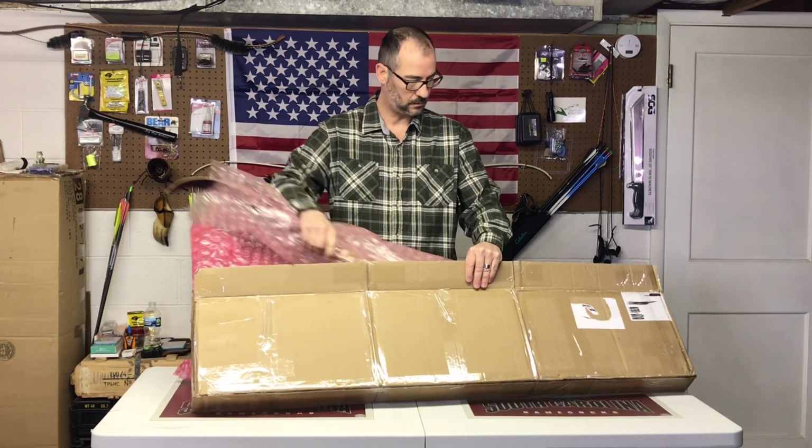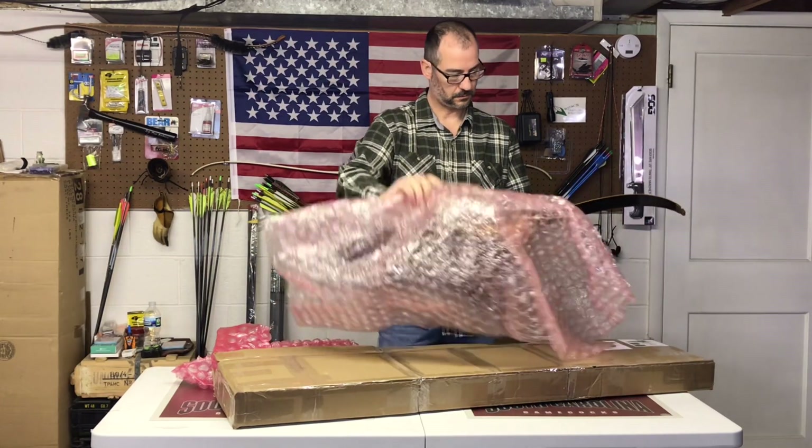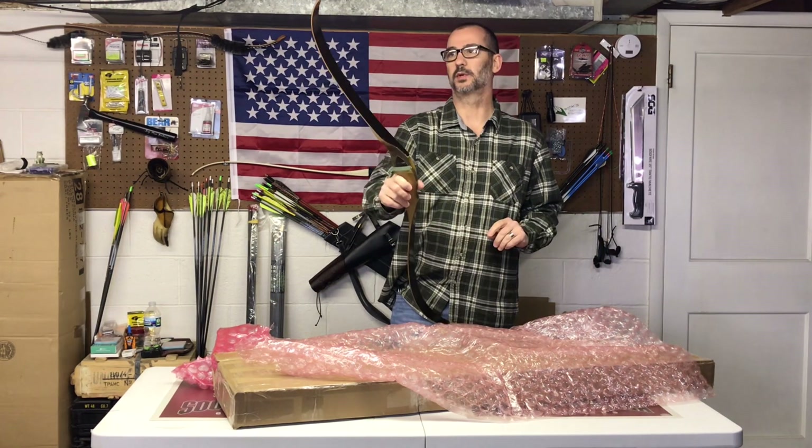At first I didn't think there was anything in this box, it was so light. Wow, this thing is super, super light.